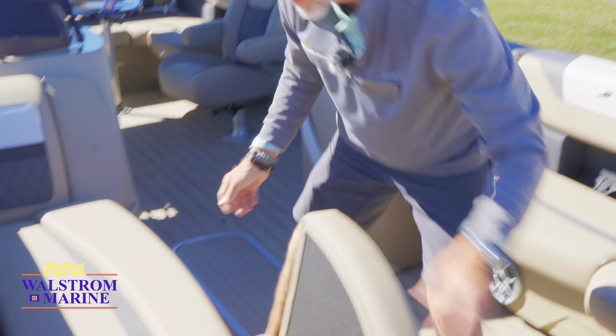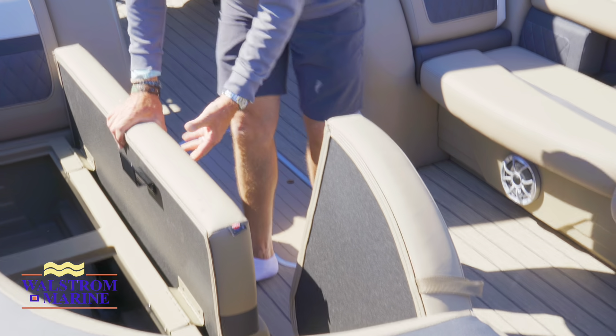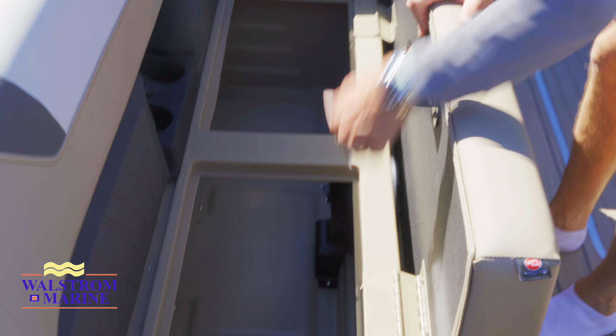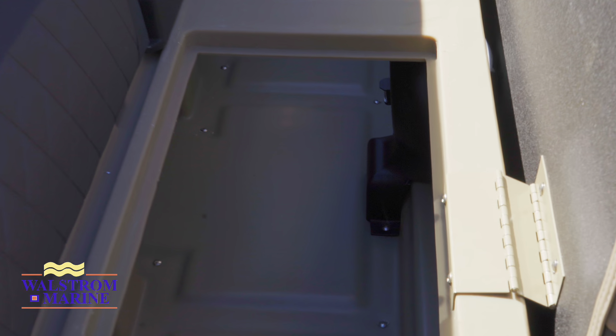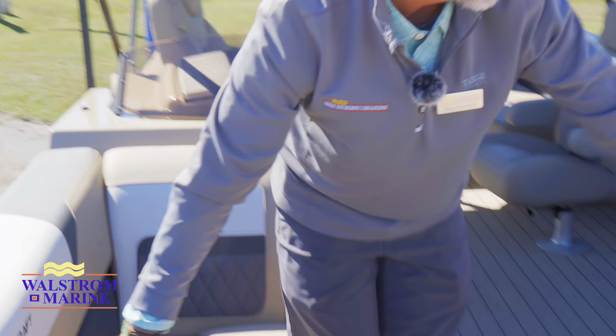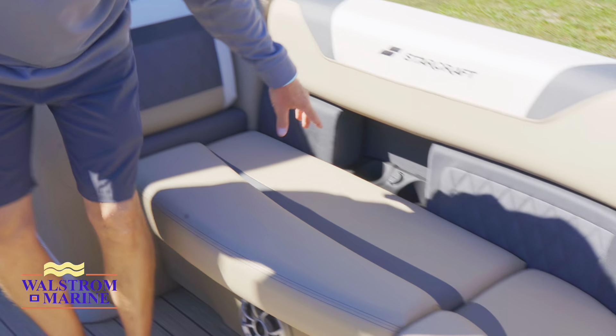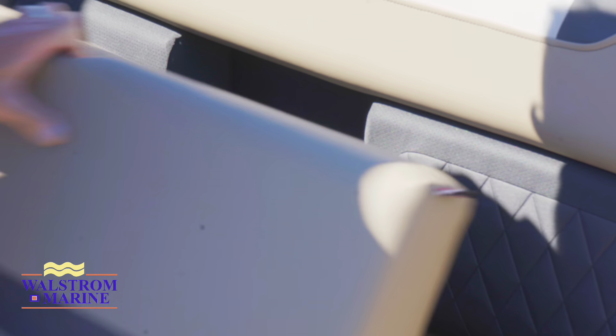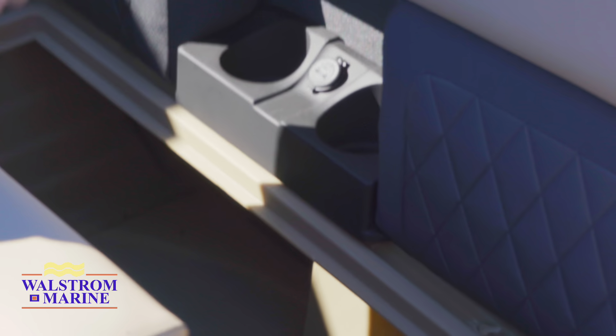All the storage — another great feature I love about Starcraft is the double hinges they use on all of their cushions with a lock. When you flip the seat over, it locks into position. We've got cup holders with USB ports on both sides, plenty of storage, and there are sealed compartments so that your stuff stays dry once inside.